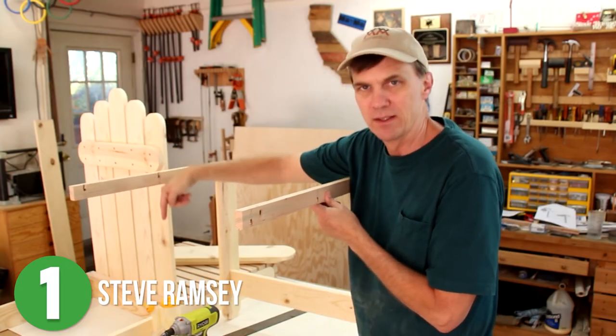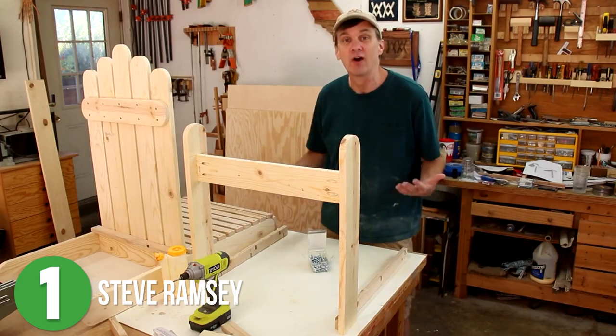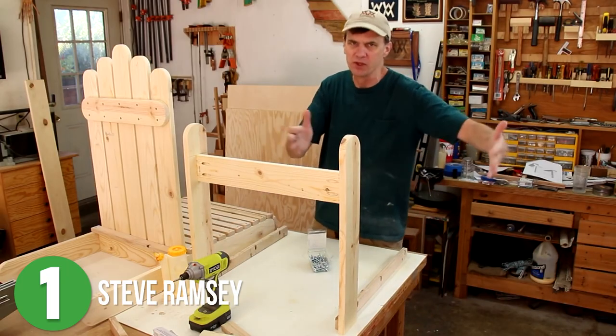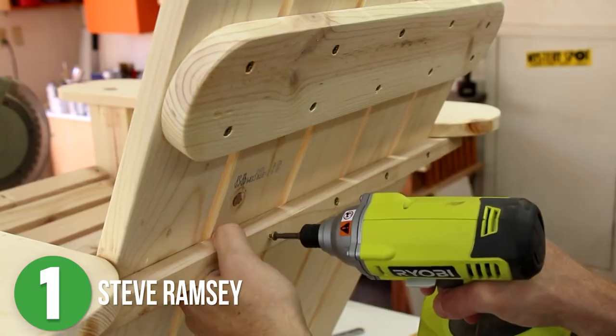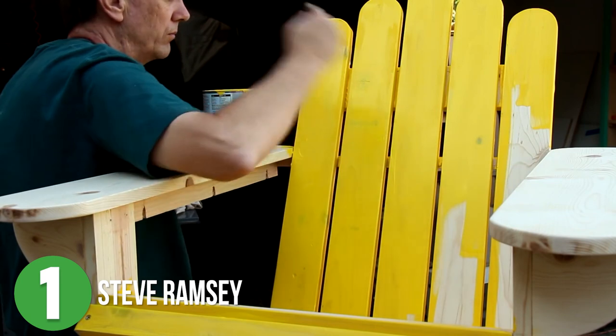Honestly, my favorite part of this build is that there was a mess up — or I mean a character building exercise — and Steve walks you through how he fixed it. After final assembly, it was time for paint. If you're looking for a fun project to build this weekend, go check out his video and grab the plans from his description.